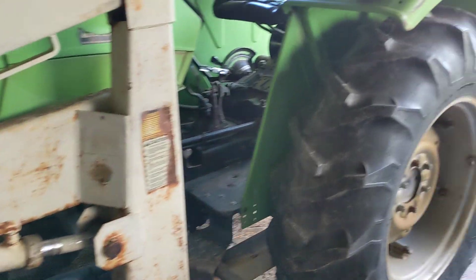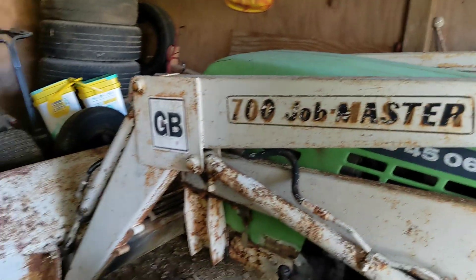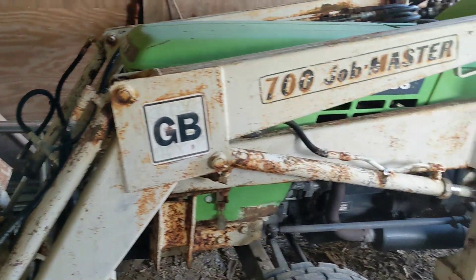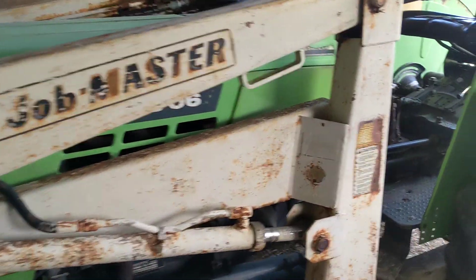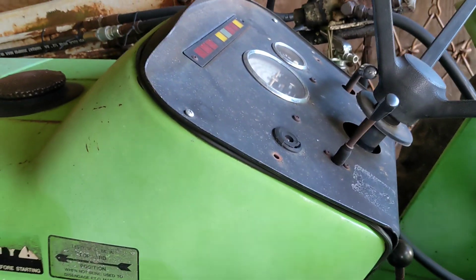I got this tractor about five years ago when I moved to my new property, looking for really just a utility tractor to get chores done. One of the big things I wanted was a front-end loader to turn over compost piles and load and unload things. This one has a Great Bend loader — it's kind of a beast of a loader. The tractor had its little rough spots and its gems.